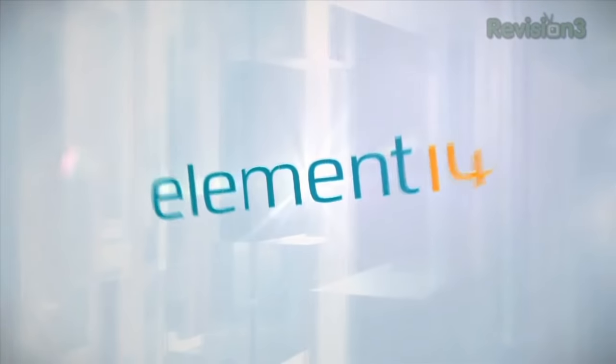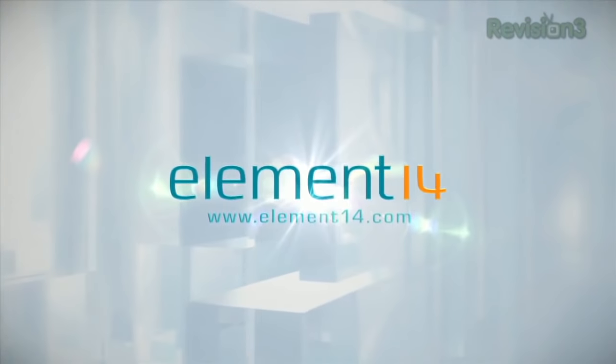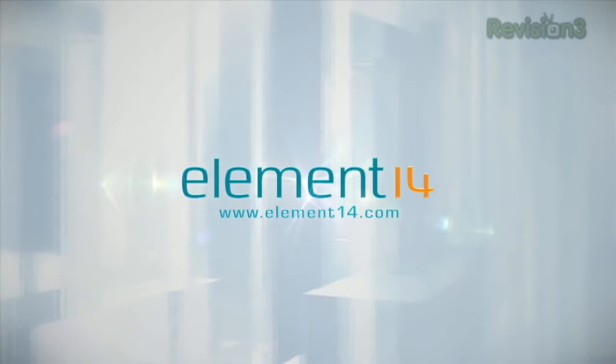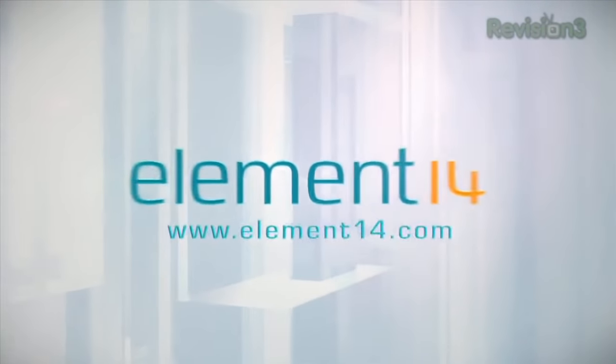The Ben Heck Show is brought to you by Element14, the electronic design community and online store built for engineers and hobbyists alike. Join now and browse the store at element14.com.